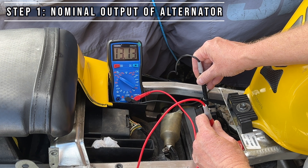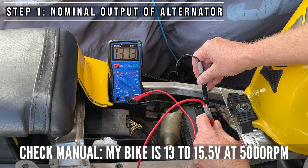Next we're going to turn on the engine and get it to 5000 RPM. I'm going to need some help for this from the wife.